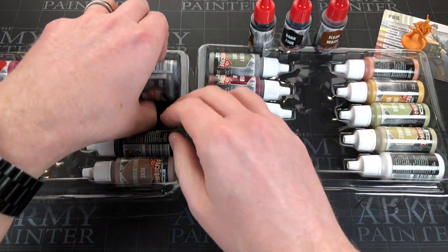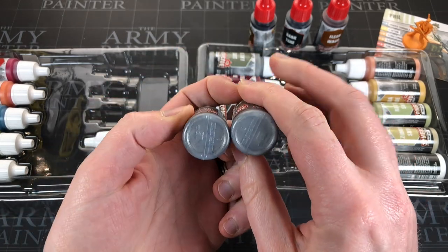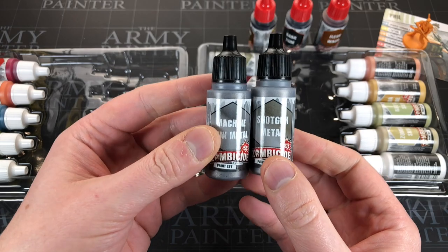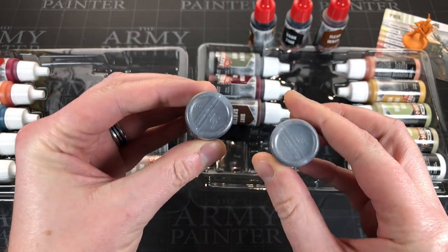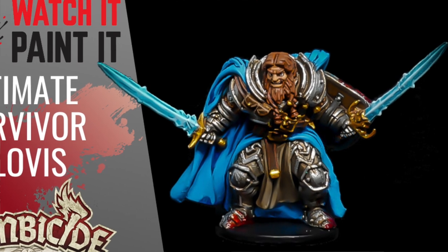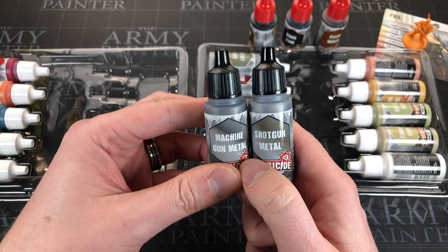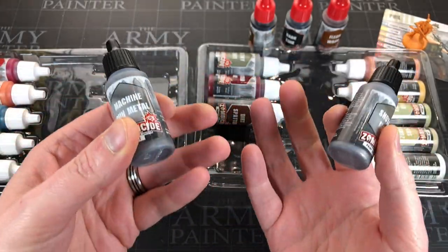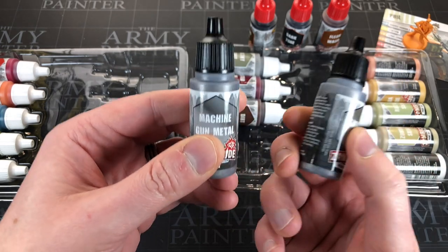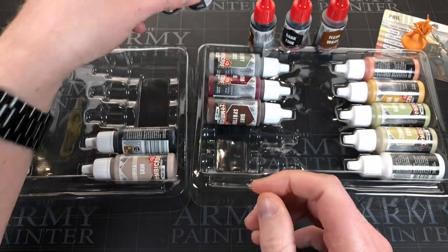The black-lid paints are metallics. You're getting probably the two best ones - I noticed there's no gold unfortunately, which you'll want to pick up in the future, but they give you a dark silver (Gun Metal) and a light silver (Shining Silver). These are without doubt the most-used metallics - guns, belts, blades. Silver will get you very far. You can base coat in Gun Metal and then highlight with Shining Silver to give the metal a bit of shine on the edges.